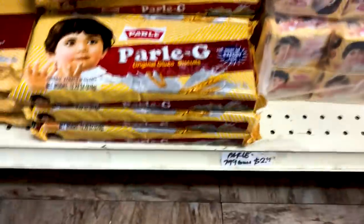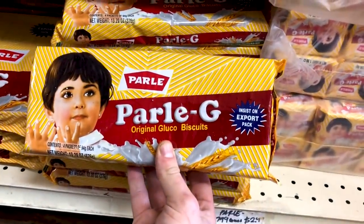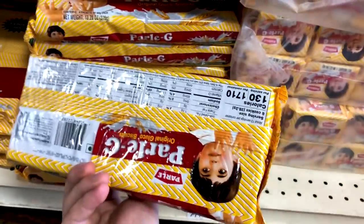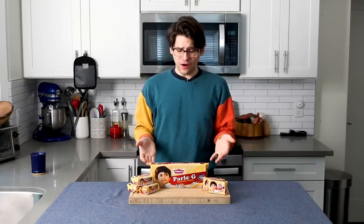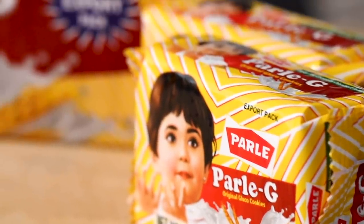Can you do this? I can do it. All right, Vishal, once again, challenge accepted. I'm gonna pop over to my favorite Indian grocery store to see if they have these Parle-G biscuits. There they are — Parle-G biscuits. Parle-G original gluco cookies.